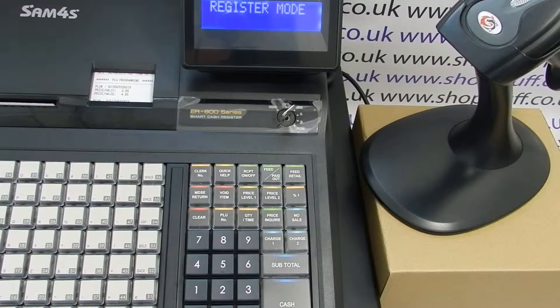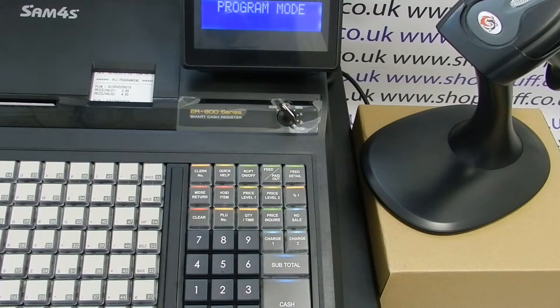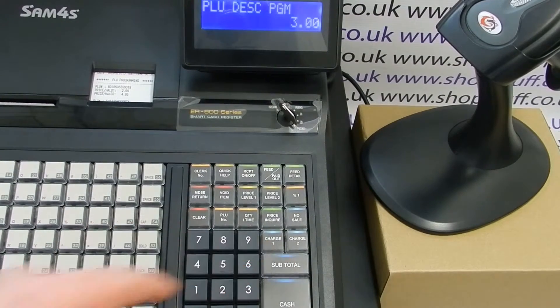To program a description for your barcode products on the ER900 series, first turn the key to the PGM position, then on the 0-9 keypad enter 300 and press the subtotal button.